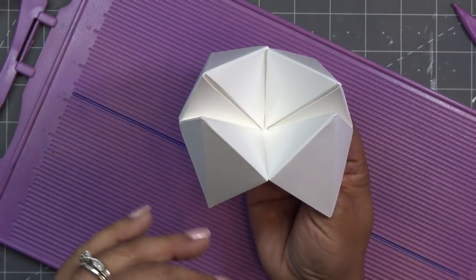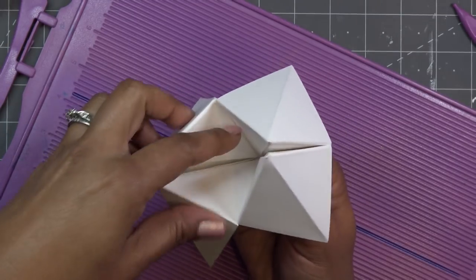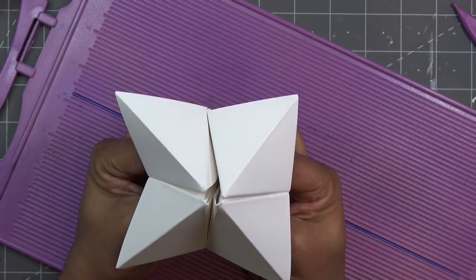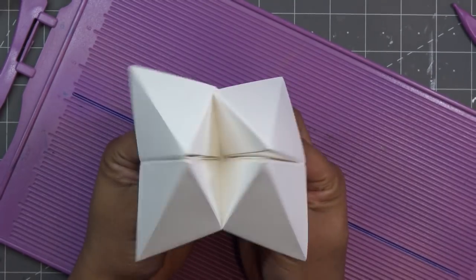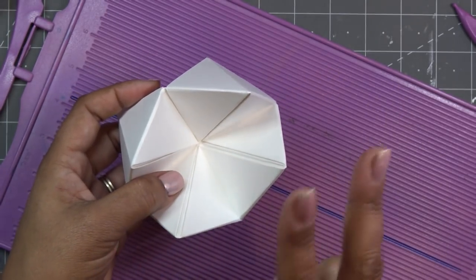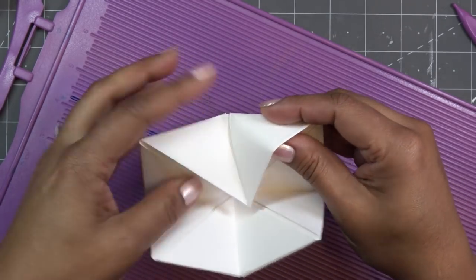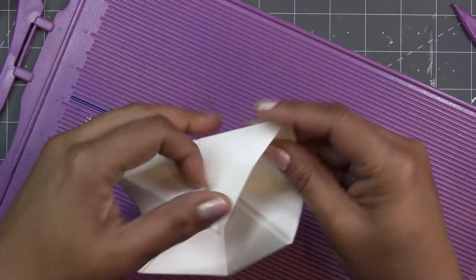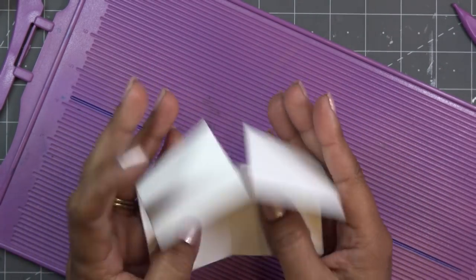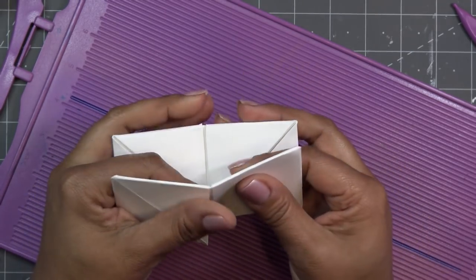We would be as nice or as mean as we wanted with the fortunes inside — but I think we're going to be sweet today. On the outside we put colors, on the inside you have numbers, and you let somebody choose a number twice, then when they choose their last number you open it up and read their fortune. Let me measure these little squares first.